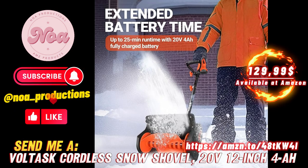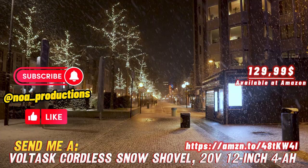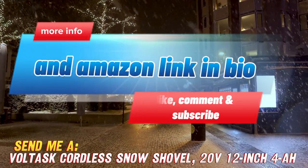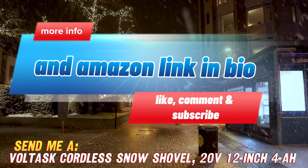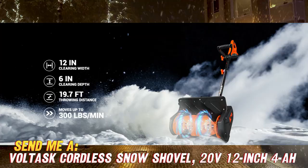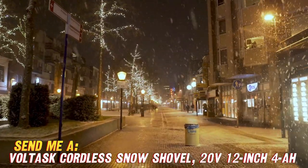Hey friends! Looking at all this snow piling up makes me want to hibernate until spring. But lucky for us, technology now allows for cordless snow removal without any back-breaking labor. Let me introduce you to the Voltask Cordless Electric Snow Shovel, your new best friend for winter.